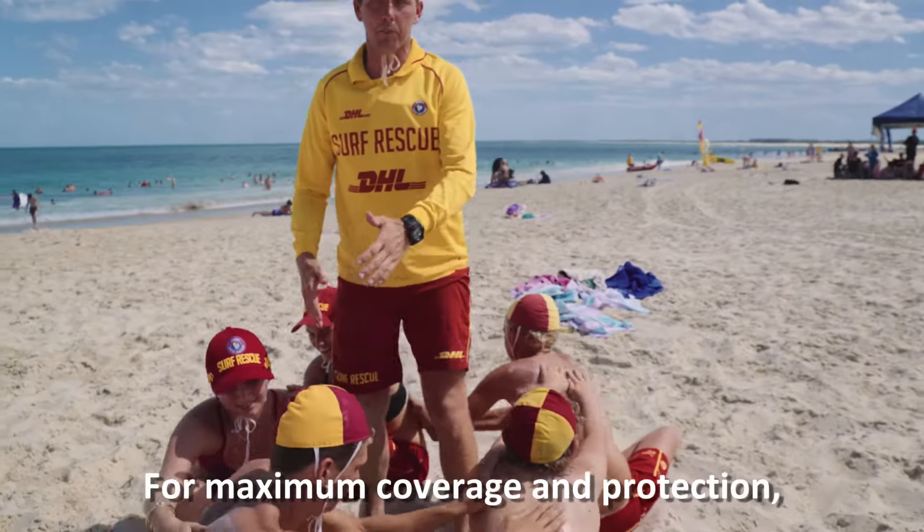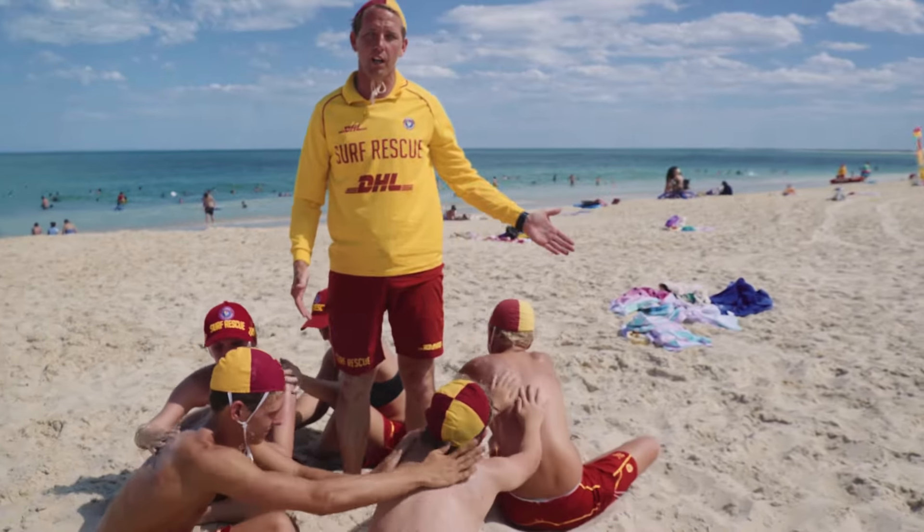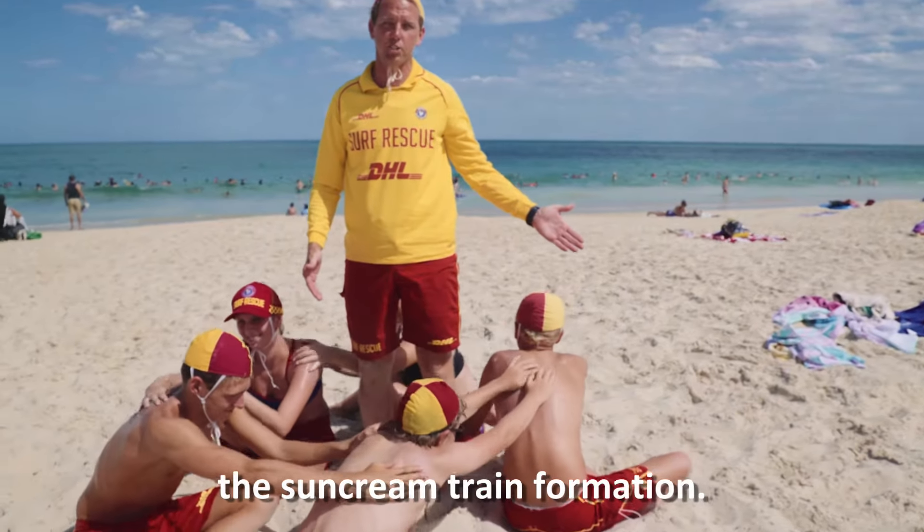For maximum coverage and protection, we highly recommend that you adopt the sun cream train formation.